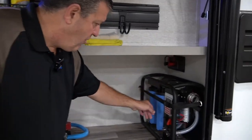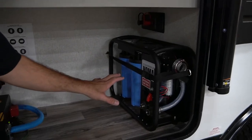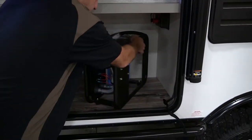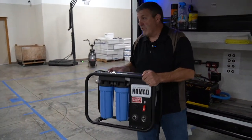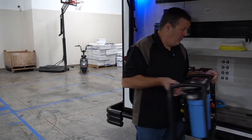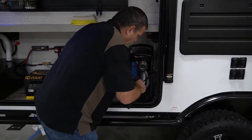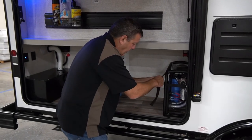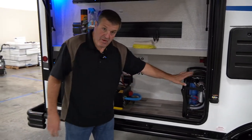Over here is the ClearSource Nomad water filtration system — this is actually a storage space for it. It's completely portable, which is what we love about it. This whole thing comes right out and you can take it down to the water source. You can put it in the back of your tow vehicle. It's very simple and easy to operate — a great solution when you need fresh water. Fresh water is one of the biggest issues with camping, and this solves that problem for you.